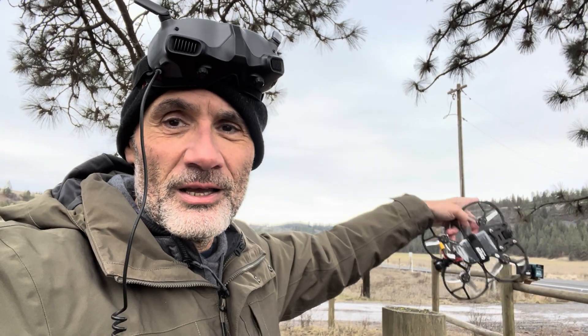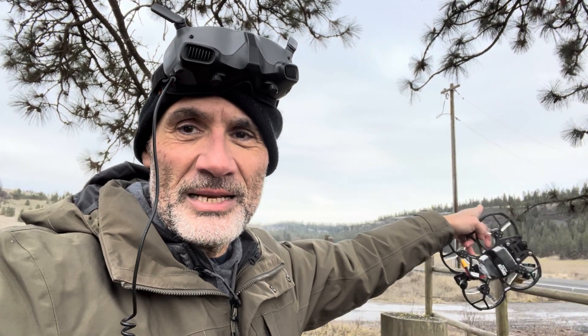Hey, what's going on YouTube family? I'm out at one of my favorite places to fly some medium range flying and I forgot to bring anything long range. So I've got my Cinalog 35 V2. It does have a GPS on it, it's got a 1550 on it. I'm going to try to fly out that ridgeline right there. I've flown it many times. It's about a mile out to the other end, not quite the far end. So I'm going to see if this can do it. Why not, right?